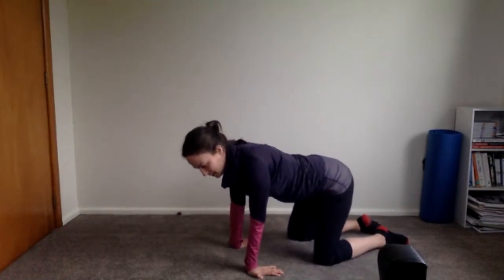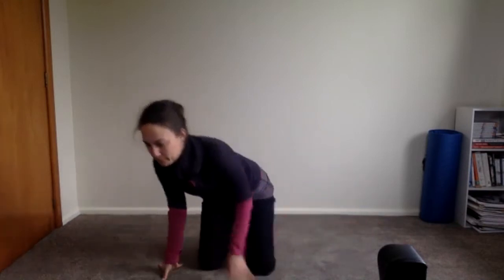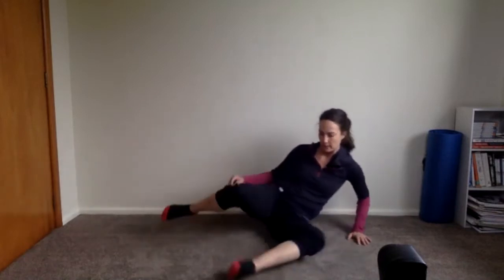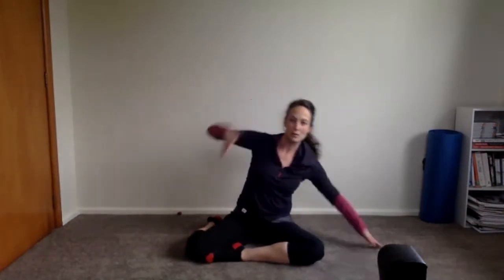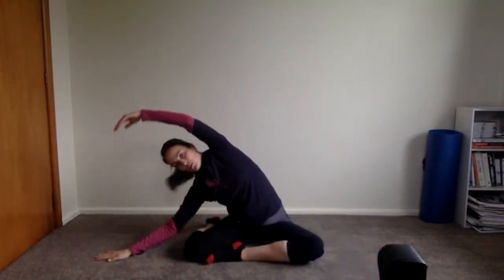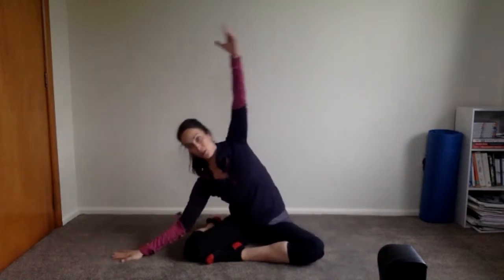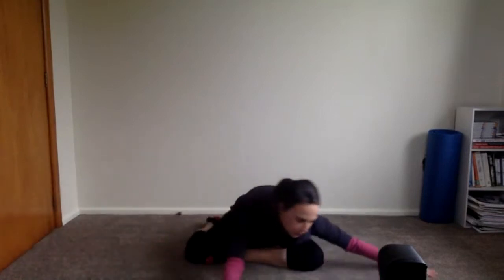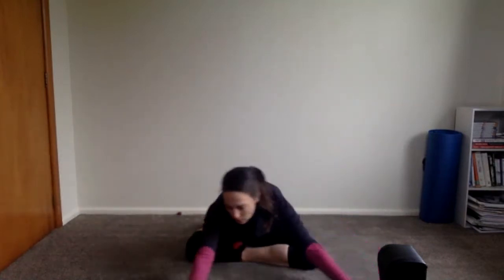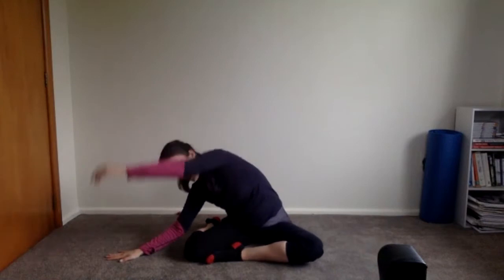Coming onto your bottoms — into a mermaid position if you can; if not, just sit however your legs are happy. Mermaid position is one toe pointed to the opposite knee. You're going to side bend, trying to keep both sit bones on the floor. From here, draw a big rainbow on your carpet and come over to the other side. So: inhale over for a side bend, exhale circle around. Really nice for hip mobility.